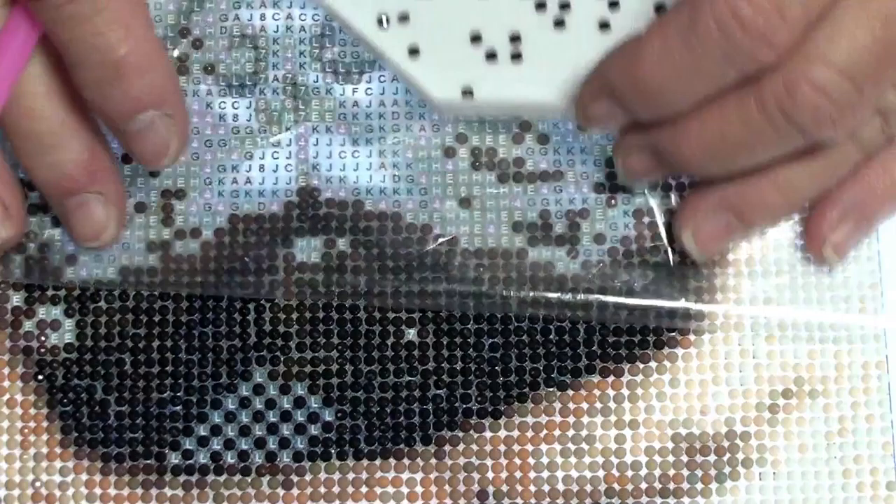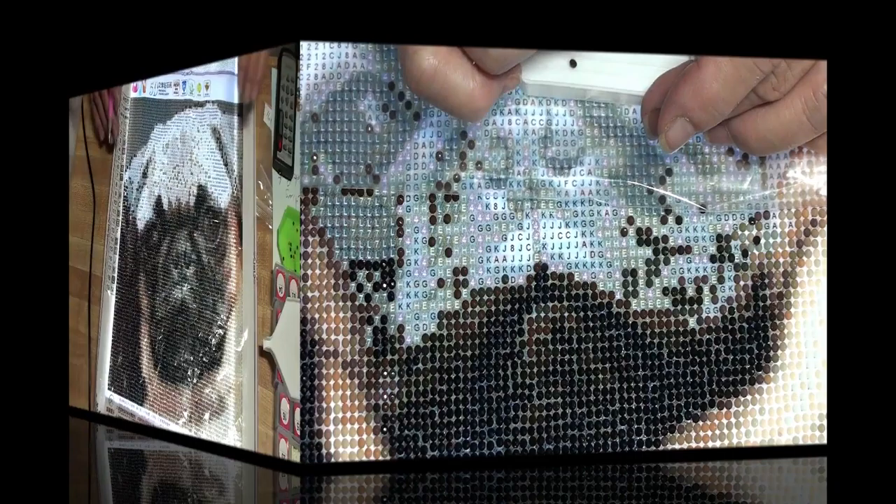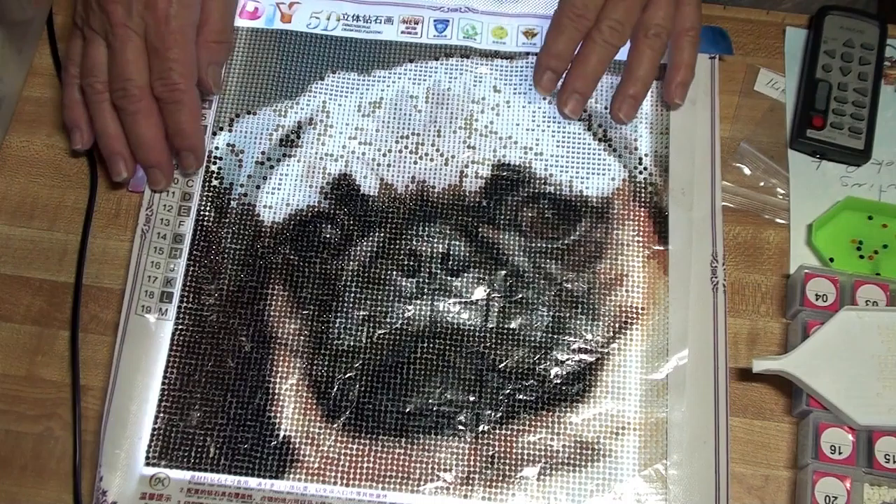Okay, got my checkerboard portion done. So we're just going to zip through and fill it up. All right, so this section is complete. I'll bring you back a little later for another cut.